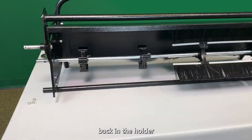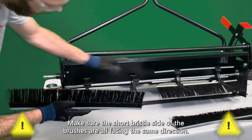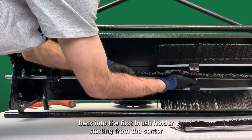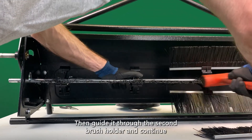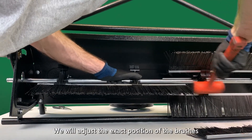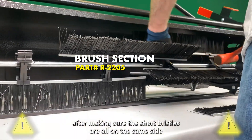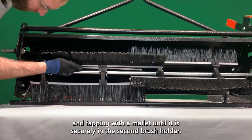After the brush holders are in place on the axle, you can place the axle back in the holder. First, look at the brush section and notice that one side has short bristles close to the base. Make sure the short bristle side of the brushes are all facing the same direction when inserting them into the brush holders. Then, using gloves, slide the brushes back into the first brush holder starting from the center, and tap lightly with a mallet to advance the brush down the holder. Then, guide it through the second brush holder and continue to tap the brush until it is securely in both holders. We will adjust the exact position of the brushes in the holders more accurately after the axle is re-secured into place. Repeat this step with the other two brush holders, after making sure the short bristles are all on the same side, sliding the rail into the first brush holder and tapping with a mallet until it is securely in the second brush holder.